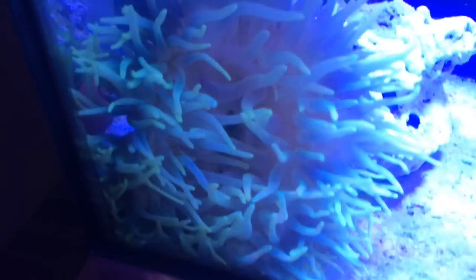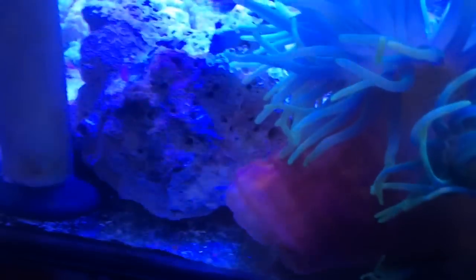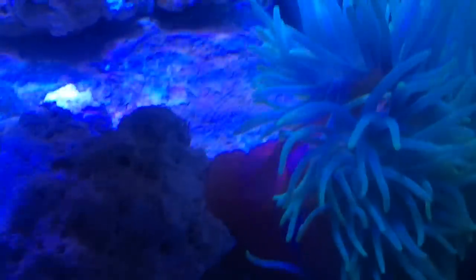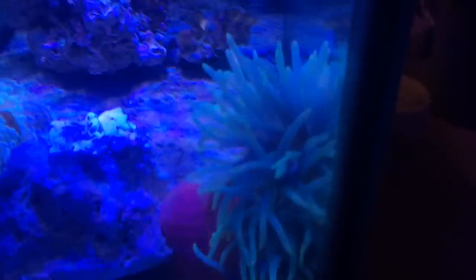There you go buddy, hope you're alright, hope you like your new home. Hopefully you can mount your foot on this piece of live rock. Let me turn you around a bit — there we go. I'm trying to wedge it up on that piece of live rock so it's kind of forced to mount itself there. That's the game plan — mount yourself on that rock. It's a bit squished along the front, but once it mounts itself onto that rock we'll be able to pull it back.